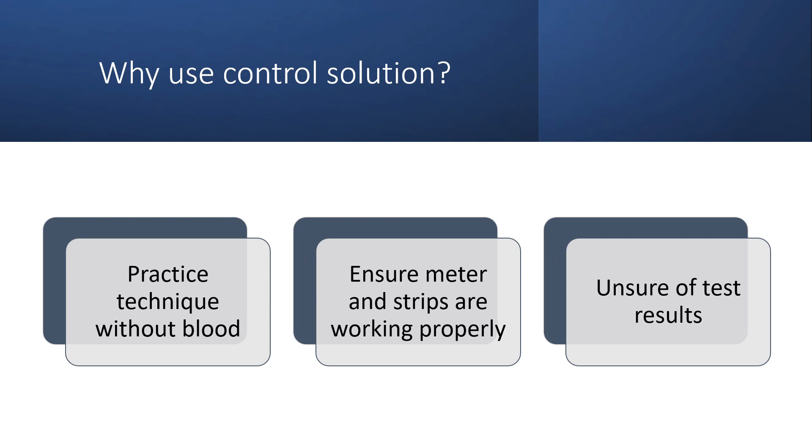So why use Control Solution? There are a few reasons: you could use it to practice your technique without having to use blood, to ensure your meter and test strips are working properly, or if you're getting results that you're unsure of.